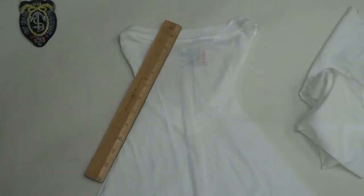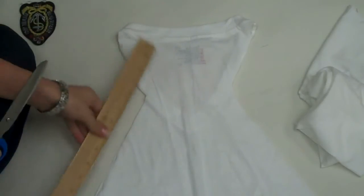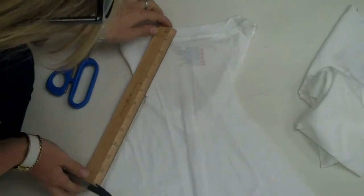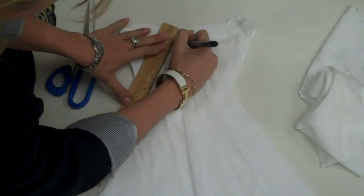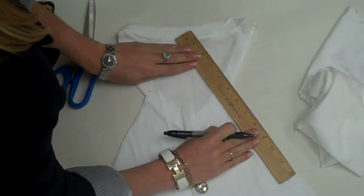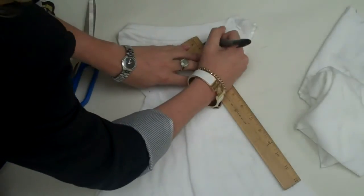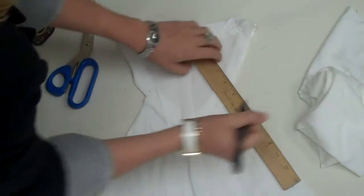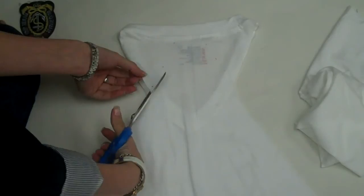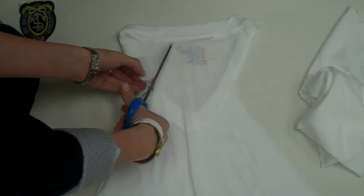Now that we have cut off the sides, we are going to focus on the back, which is going to be a racer back. Here's our line that we cut, and I'm going to stick my ruler right along that line all the way up to the top of the shirt and, just like before, make a few little marks so that I know where to cut. I'm going to do that on both sides. Now I am going to get my scissor in there — just the back — and go ahead and cut right up to the top.